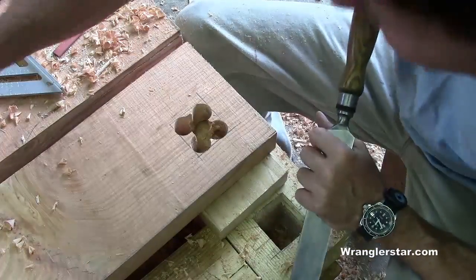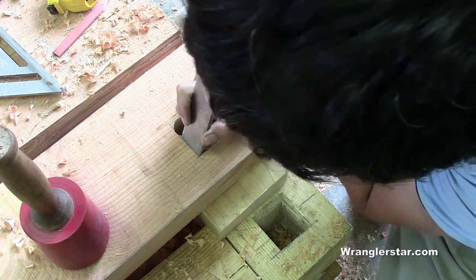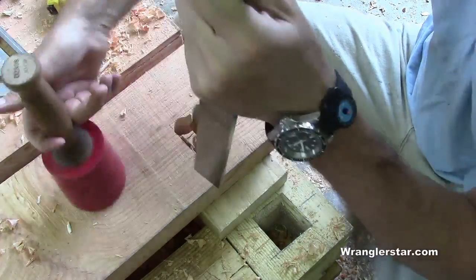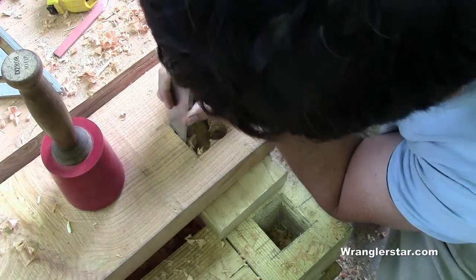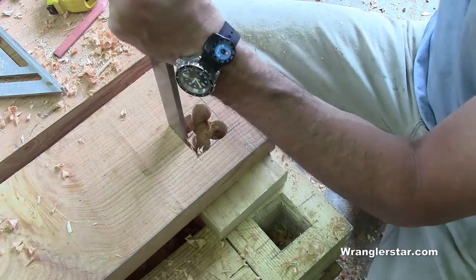Drilling out these mortises really speeds things along. Now we'll use our inch-and-a-half framing chisel to finish up the job. I like the inch-and-a-half framing chisel better than the two inch — I find the two inch to be a little bit too big to work with. The inch and a half is a better size for me.